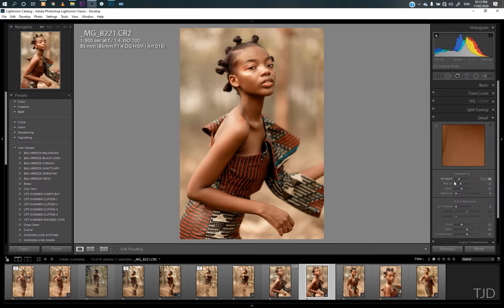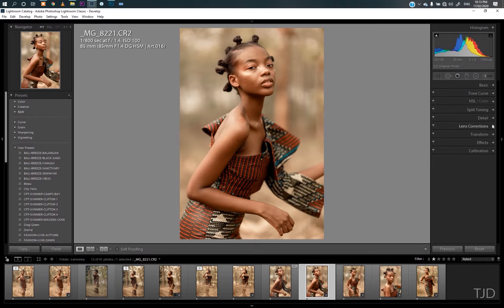Lightroom gives you a sharpness of 45 or 40 by default, but I want to work with 20. In Lens Correction, just enable your Profile Lens Correction — this is what it does, you can see the whole total change. Then Effects — I did nothing there. And then camera calibration — that's what happened.